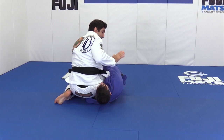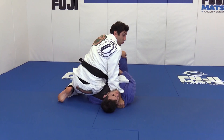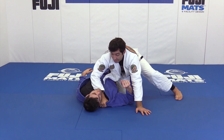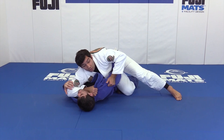My thumb goes inside the collar — hold the collar, sit on his shoulder, hold the knee still. Now I start pointing my knee and going back to the side I was before. At that point I base my hand on the mat. This is the same position I used a few years ago at the World Championship against an opponent who liked to apply the deep half guard. Then I open my elbow and hold tight to the shoulder.